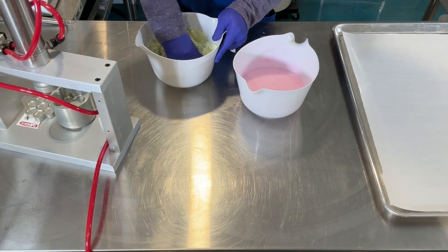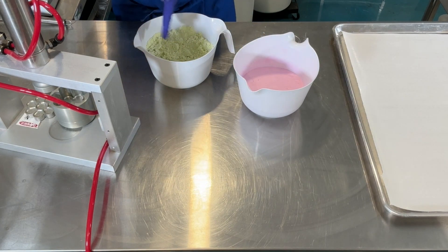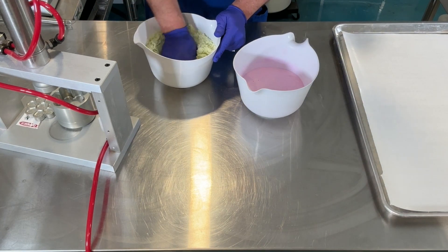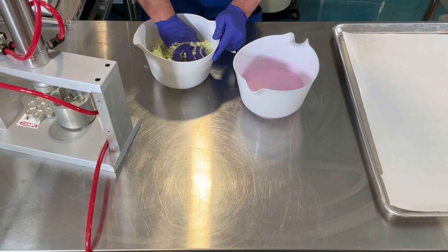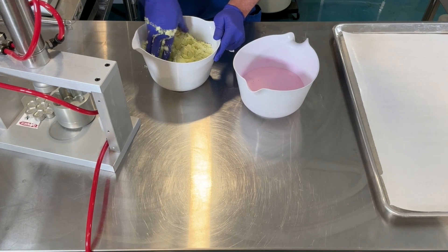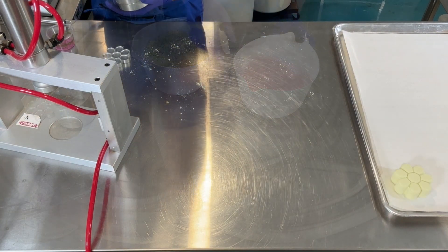I'm finishing the mixing by hand and also testing that there is enough moisture in the mix by squeezing some in my hand. If it holds together, it's ready. If it breaks or cracks, I will need to add more 70% alcohol by spraying it on my gloved hand and working it into the mixture. Now that it's holding together, it can be pressed.